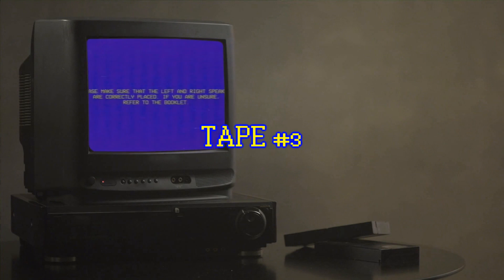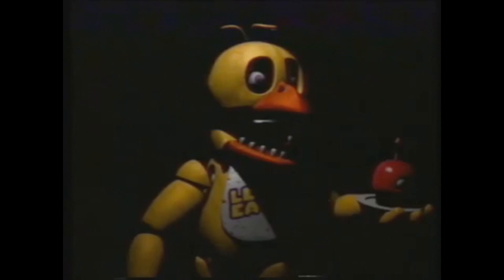Tape 3 is called Sound Response Check. This is where things get really interesting. It opens with a card instructing you to make sure your speakers are in the right place, then it plays a sound. It tells you that Chica should be facing to the left, and she is. The same happens with the right. Finally, another sound is played, but the instructions as to where she should be facing is seemingly cut off. Then it cuts to Chica staring at the camera.